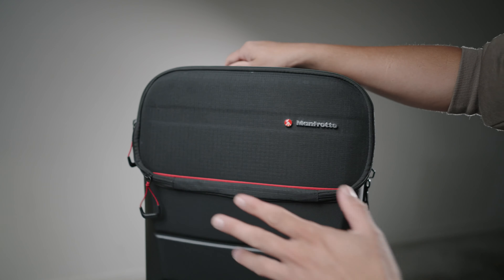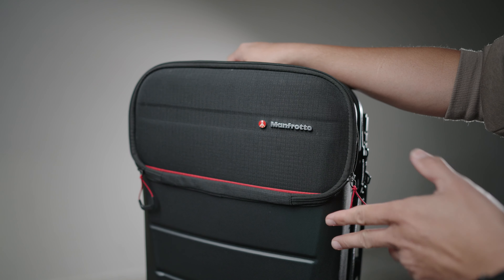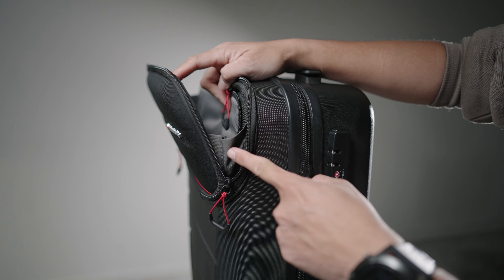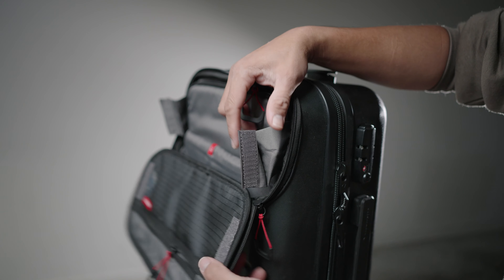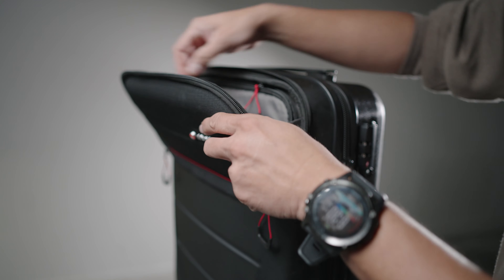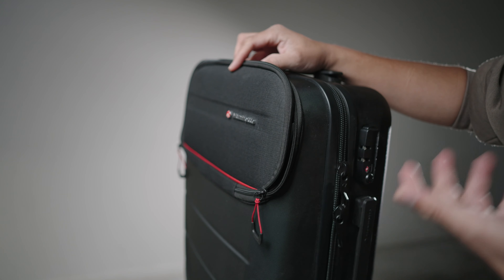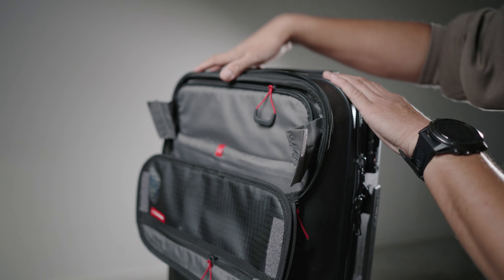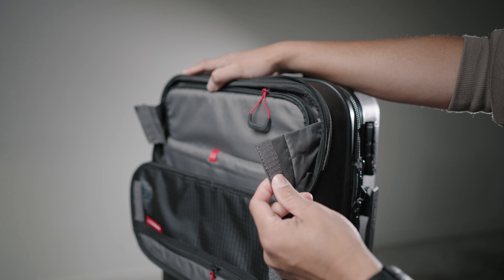The only thing I hate about this bag is this one here. This is the quick access for your laptop, which is nice so you can access your laptop right away, but it's held with velcro and when you hold it they're so weak. So if you put a lot of stuff here like your wallet or batteries or whatever and it's heavy, it just does that. You can put the laptop here, not a problem, but this part is really annoying.